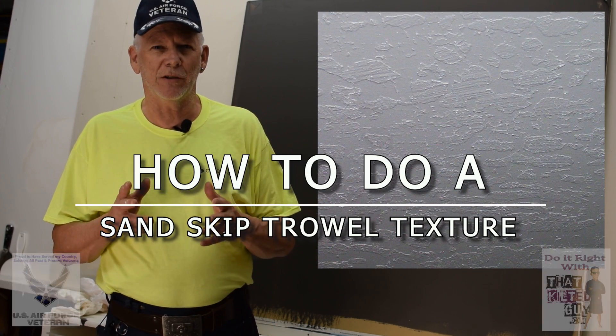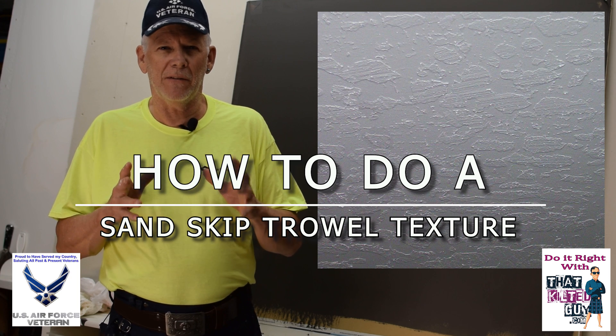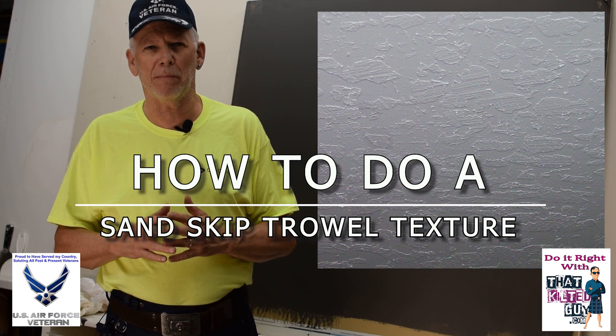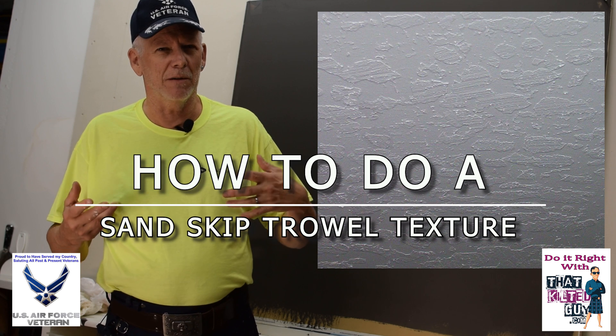Hey, in this video I'm going to teach you how to do a sand skip trowel. This is a finish that's really popular back east and in some other areas — more popular back east in areas like Pennsylvania, Maine, all that.